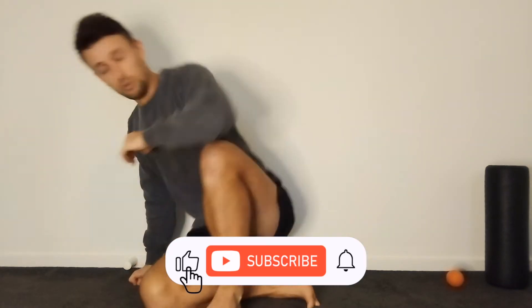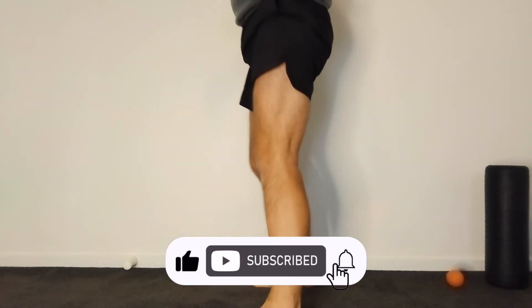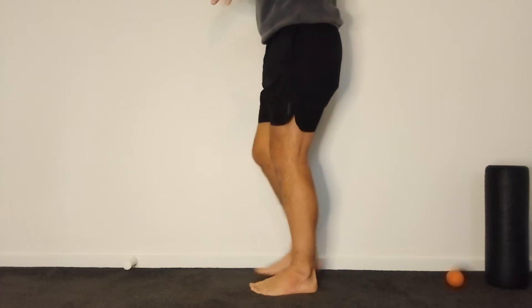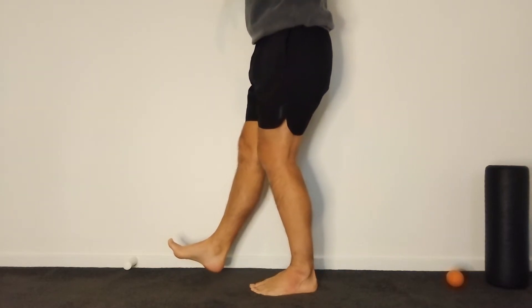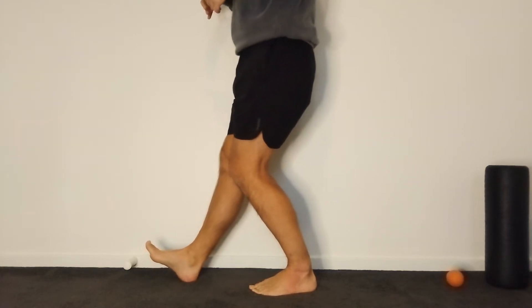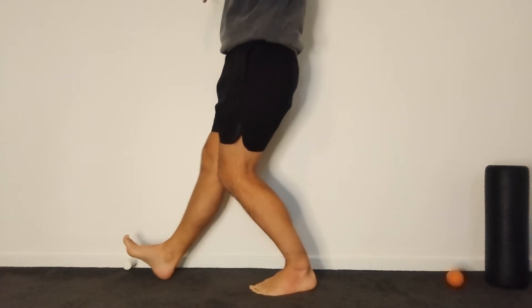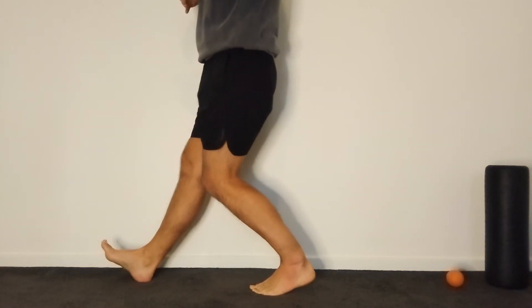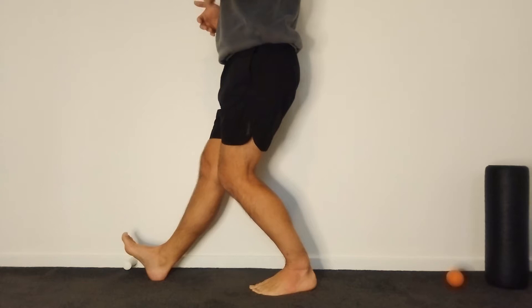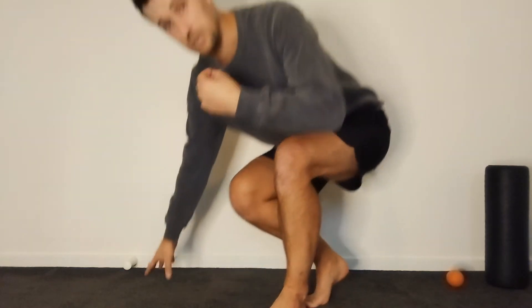The first thing we need to understand when going downstairs is the mechanism involved. When we're stepping down, the leg that remains on the step requires an awful lot of ankle range of motion to allow you to lower yourself down to the step below. We often see that the knee can translate very easily over the toe as you're lowering yourself down, which can put a tremendous amount of shearing stress through the knee.